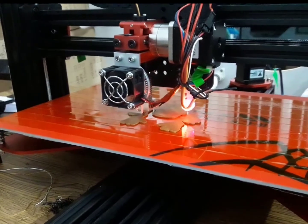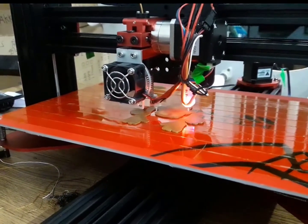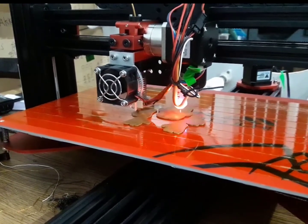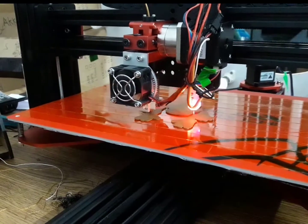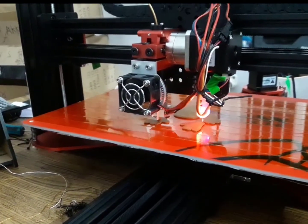Later on I went and printed a dragon, which took me 13 hours. I used Simplify3D for slicing and I used the profile which is provided in the Black Widow community Facebook page.